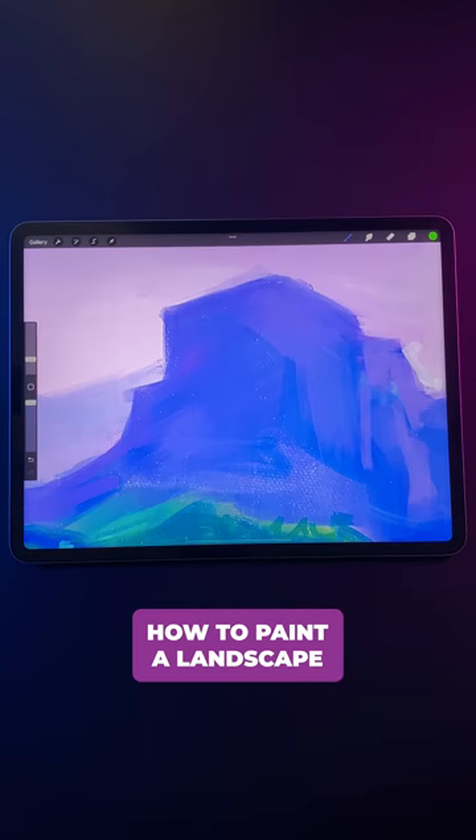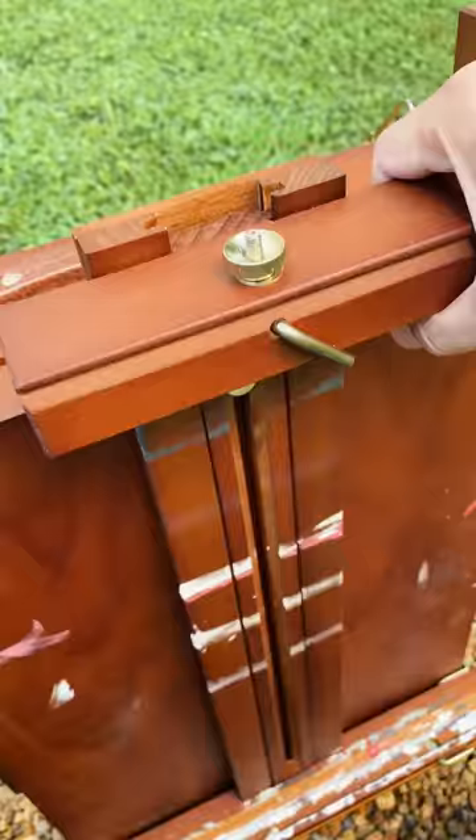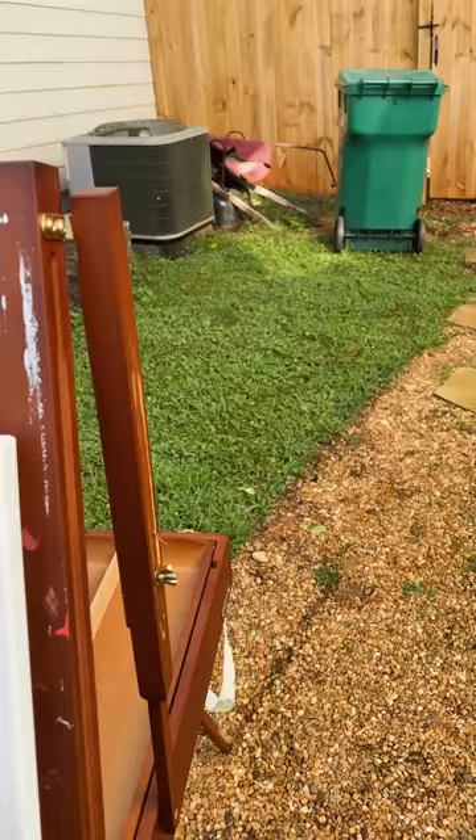Here's how to paint a landscape without ever leaving your house. Have you ever had the itch to paint a landscape, but then when you step outside your house, it's not the most inspiring environment to paint? If you live in the suburbs like me, then you know what I mean.